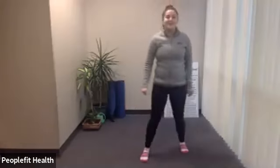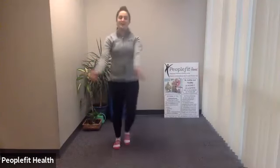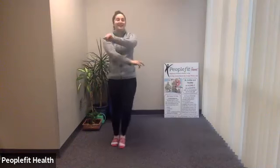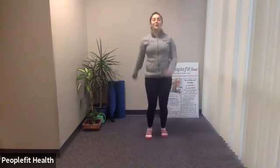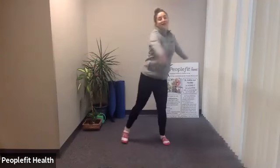Good morning everyone, today we'll be doing a core and more class. Let's start by warming up — deep breath in and out. You can swing your arms across, come above your head, whatever you'd like to do. You can come into a little march swinging your arms, deep breath in and out. Twisting from side to side, just warming up the sides of your core, because that will be our main focus.